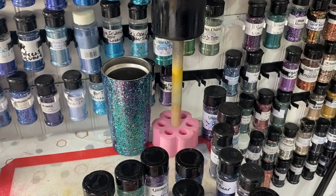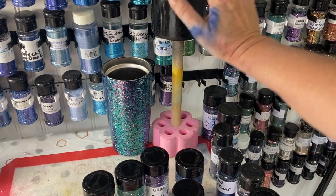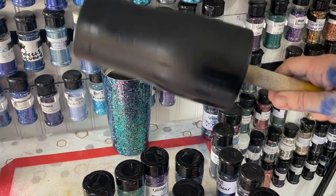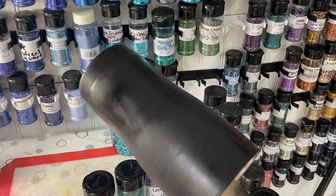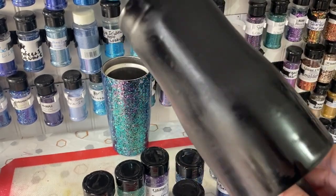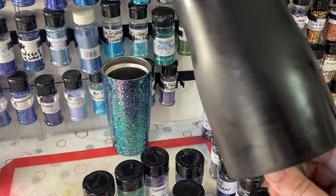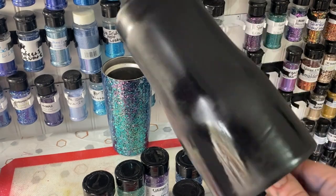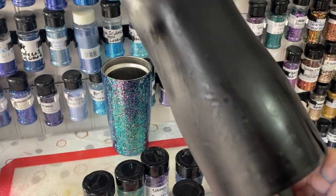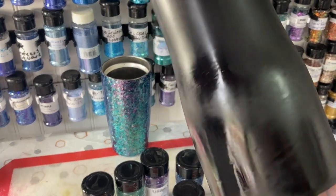I'm going to do a tumbler and use some fine color shifts so you can see how to use them with the Tack It method and what they look like. This was a stripped cup so it looks kind of rough, but I just spray painted it black. It's still drying in certain spots and we'll get going in a few.